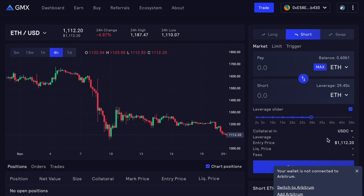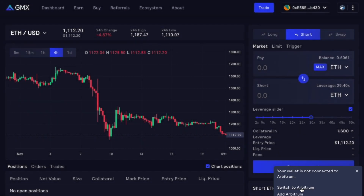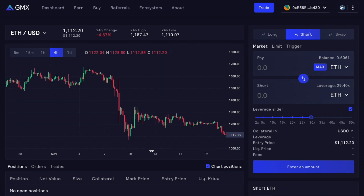If your wallet is not connected to Arbitrum, there will be a pop-up on the bottom right which will ask you to switch to Arbitrum. Once you click that, you can easily switch the network. And as you can see, we're on the Arbitrum network right now.